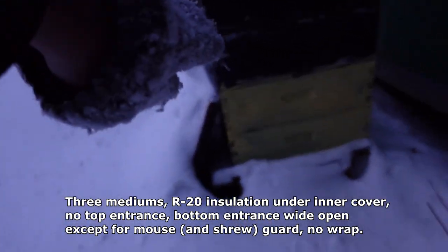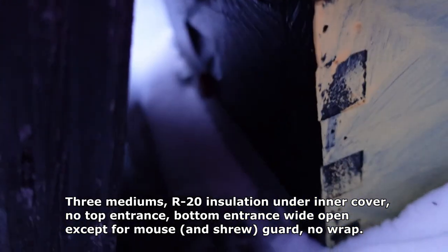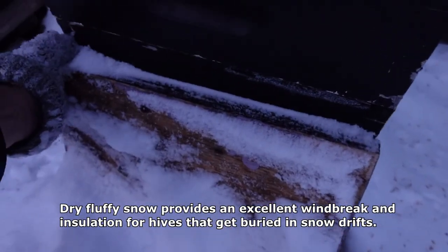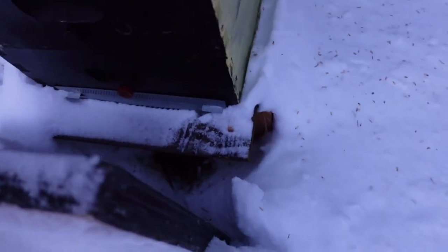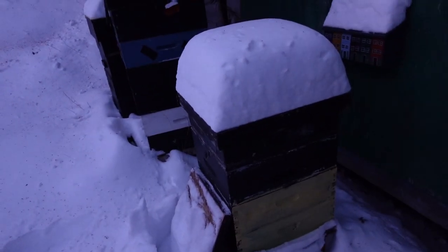And this is another hive beside my house. I think it's three mediums. It's wooden and it's got the same setup. You can see here that it didn't get snowed in. That's the only entrance it has, so it's got full ventilation through that entrance. But it's fine. It's got nothing on top except a piece of super thick hard insulation.